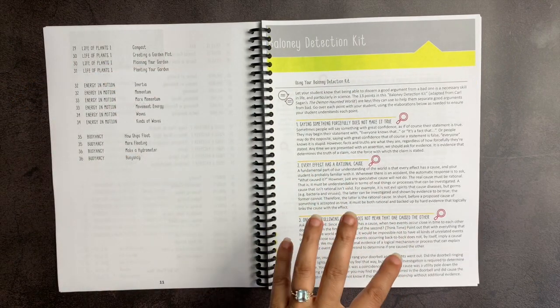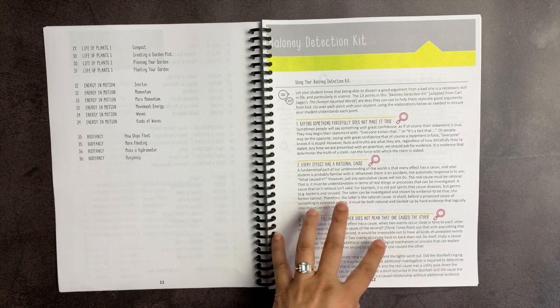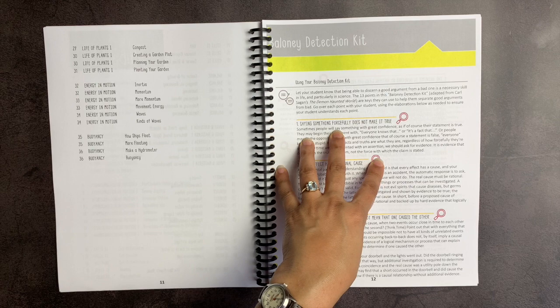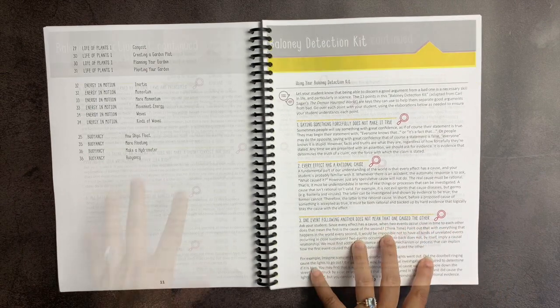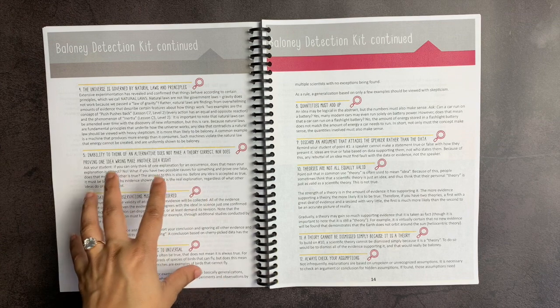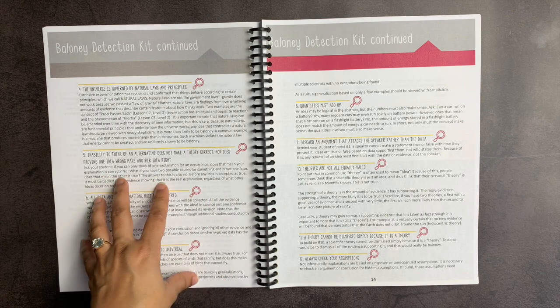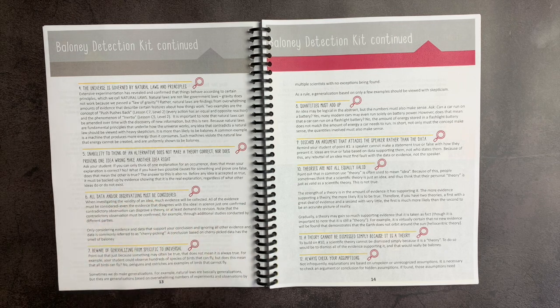I love this lesson — this was one of my favorite parts of this curriculum when I flipped through it — the baloney detection kit. Saying something forcefully does not make it true. Every effect has a rational cause. One event following another does not mean that one caused the other. The inability to think of an alternative does not make a theory correct, nor does proving one idea wrong make another idea correct. All data and observations must be considered. Beware of generalizing from specific to universal.